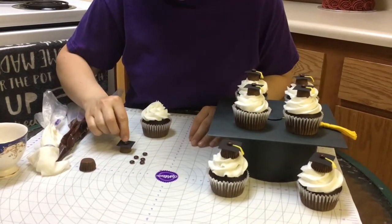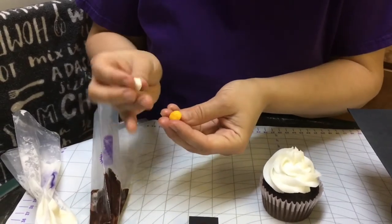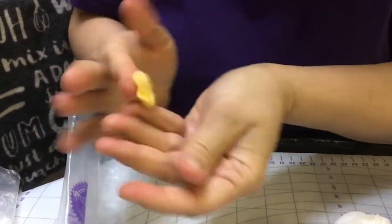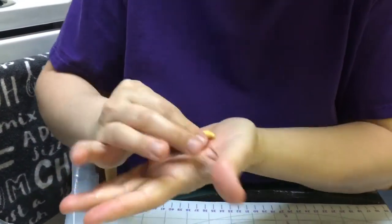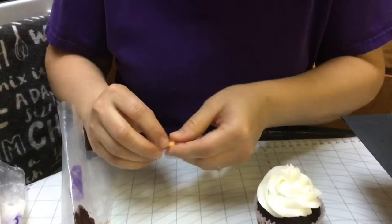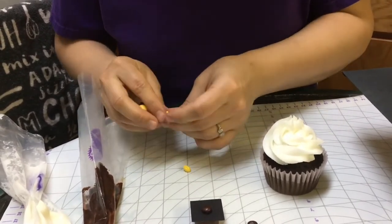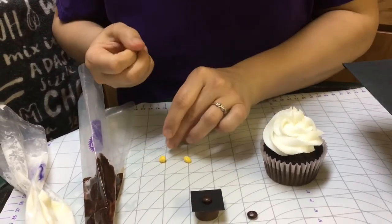Now I'm going to get some fondant out. I have some yellow fondant and some gum paste, and I'm going to mix them together. That way this will be able to dry a little bit and be firm — just that much stronger because it's mixed with gum paste. It doesn't take very much of this stuff. I'm going to make it into some little balls. Depending on how many you need, just make them into little balls.